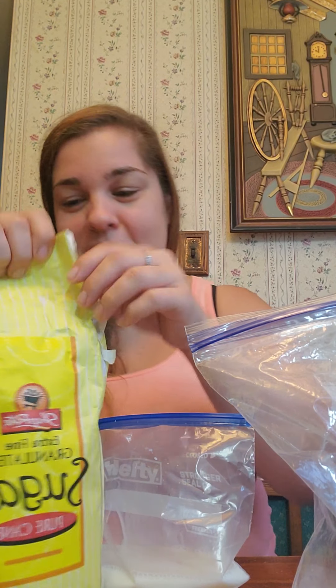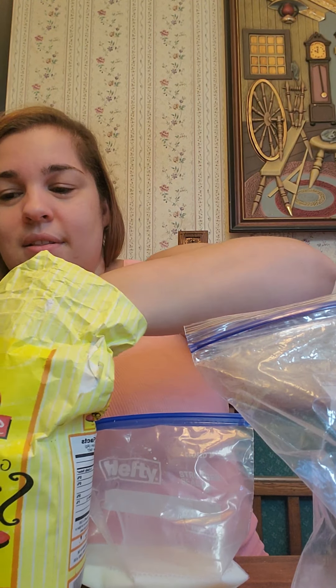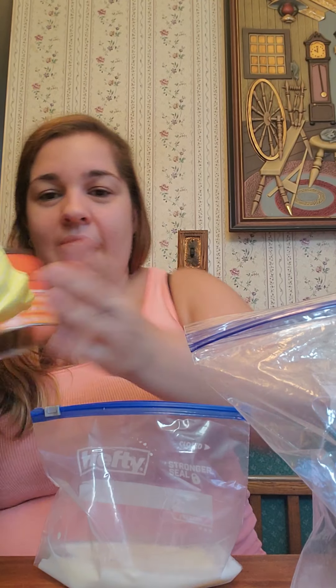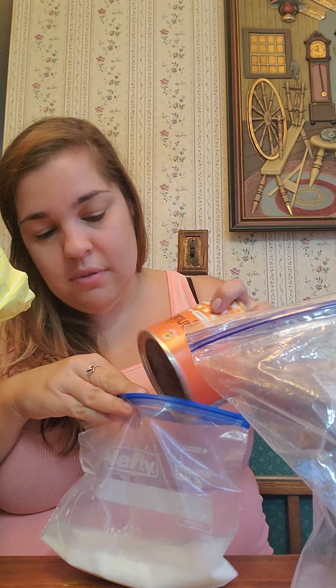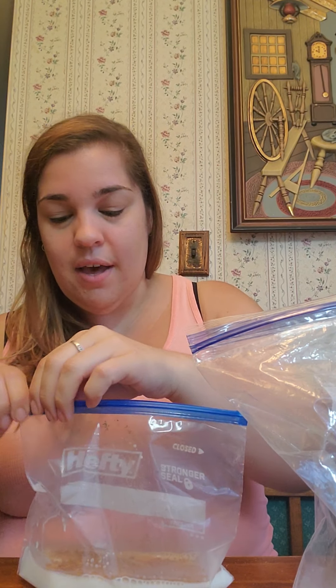You are going to put a splash of vanilla in the bag. You could just do vanilla and milk, but I like to add a little bit of sugar to make it sweet — because what's ice cream if it's not sweet, right? I'm even going to add a little bit of cocoa to get it nice and chocolatey.